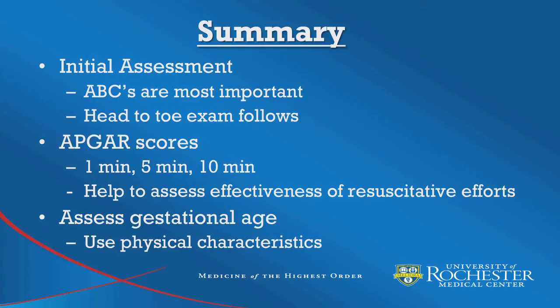After watching this episode, participants should now be comfortable doing an initial assessment of a newborn infant, remembering that ABCs are most important with the head-to-toe exam to follow. Participants should also be comfortable documenting APGAR scores at the 1-minute, 5-minute, and 10-minute intervals, and should be comfortable using physical characteristics to assess gestational age.